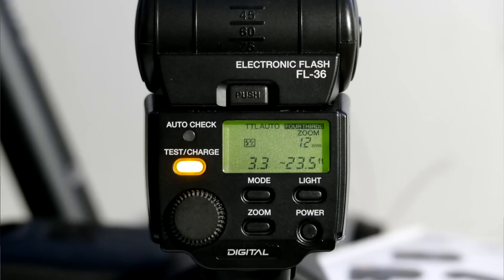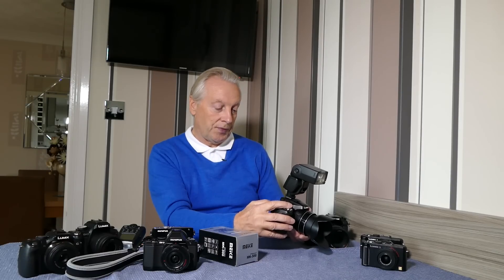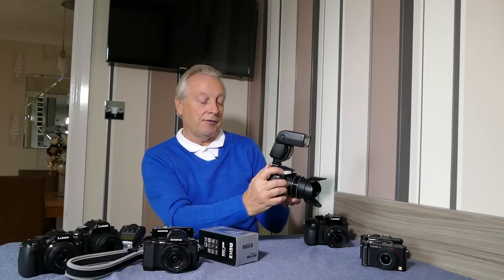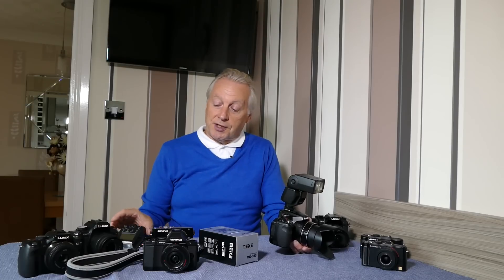I've now installed the Olympus FL36 fully compatible flash on the FZ200, set to TTL auto. As I zoom the camera it controls the zoom head within the flash, so there is total communication between the camera and the flash unit. If I change the aperture the distance scale changes on the back of the camera. I've set f2.8 and you'll notice I get a very brief flash and the exposure is perfect. So the compatible flash guns can communicate and extinguish the flash when the camera reaches the correct exposure — which isn't the case with the MK300.